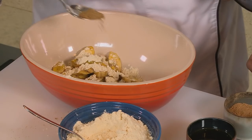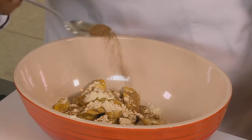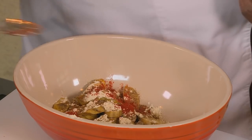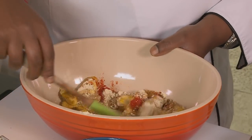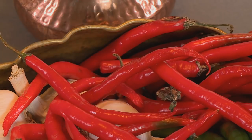I'm adding some ground coriander, ground cumin, a little bit of Kashmiri spice, and a little bit of salt. I'm going to ask you to please mix this for me while I chop the coriander and chilli — this is going to add that fresh flavour to it.